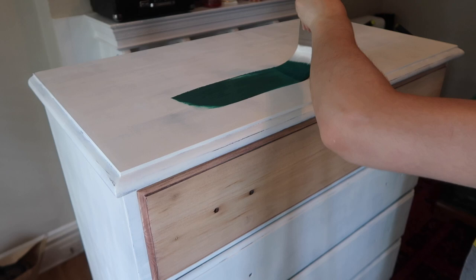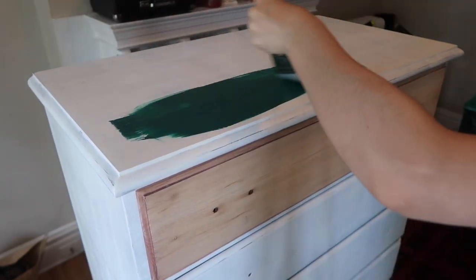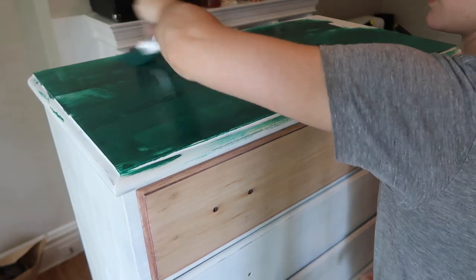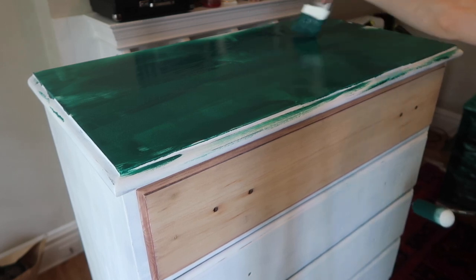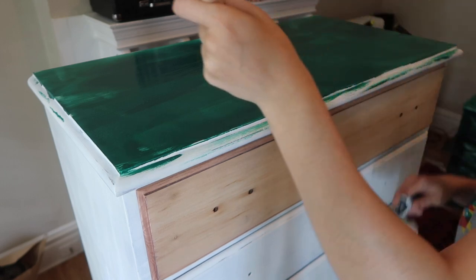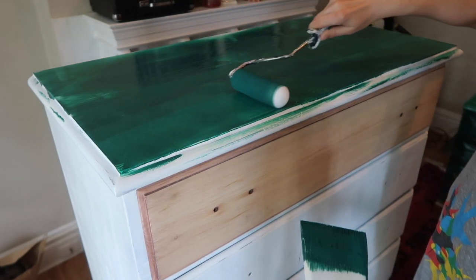Now I'm going in with my paint. I'm using bare paint and primer, but I got a color match for a Benjamin Moore color called Forest Green — it's a really nice deep emerald green color. I was a little worried it was maybe going to be a little too light, but it ended up drying really nicely and how I wanted.